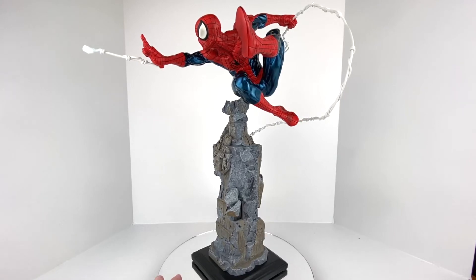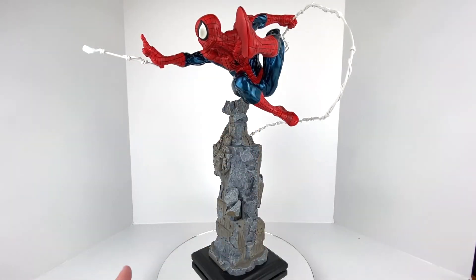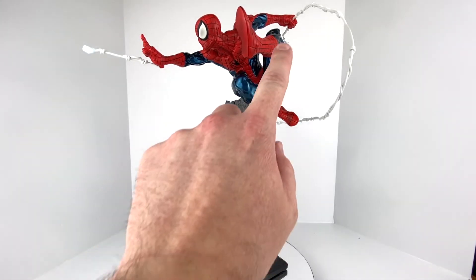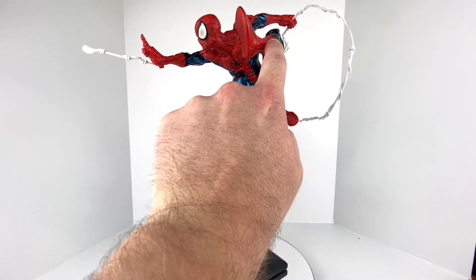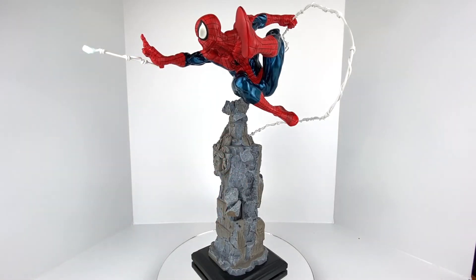Looking at the statue itself, Spider-Man has a kind of sheen to his paint job — almost a metallic finish. It's shining a bit more under my lighting than it typically does on the shelf, but it looks really well done. They actually sculpted in all the lines for the webbing on his suit, so those are not just painted lines — they're sculpted in and have actual texture if you feel them.